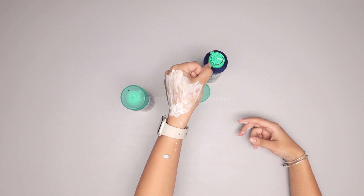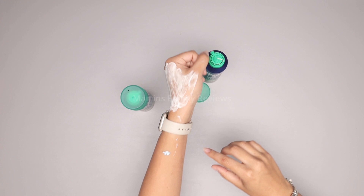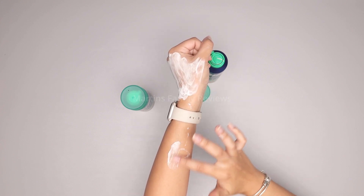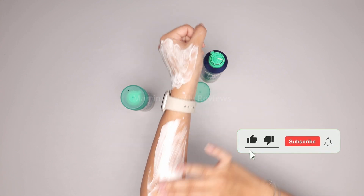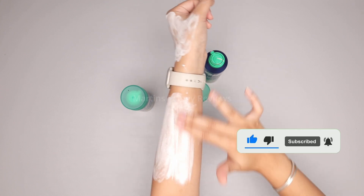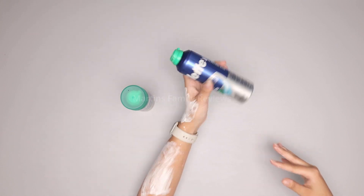I have spread a little bit over my hand and you can tell that it spreads so easily. It looks kind of like toothpaste and it spreads amazingly, covering a wide section. That little dot can cover a great bit of my arm for shaving, so it is incredible.